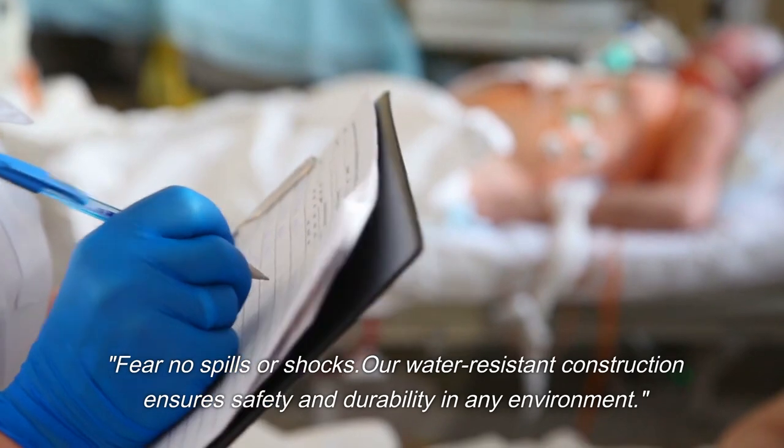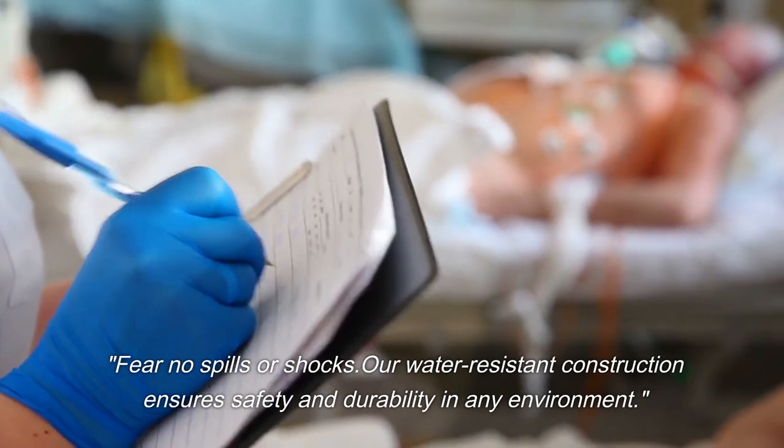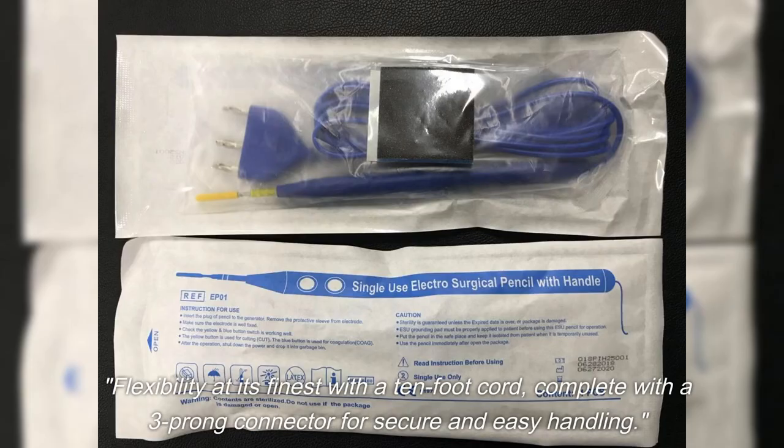Fear no spills or shocks. Our water-resistant construction ensures safety and durability in any environment. Flexibility at its finest with a 10-foot cord, complete with a three-prong connector for secure and easy handling.